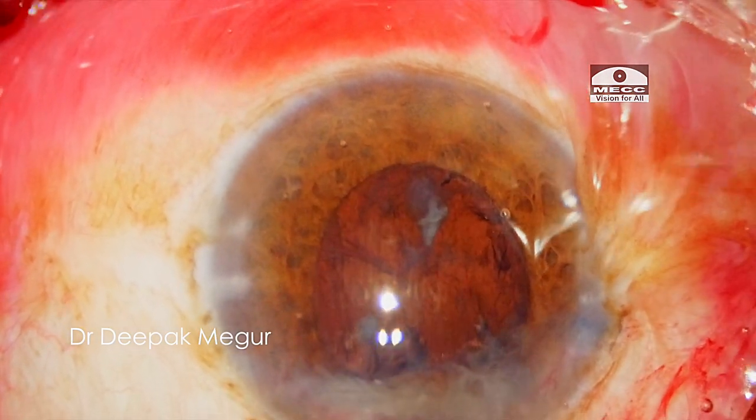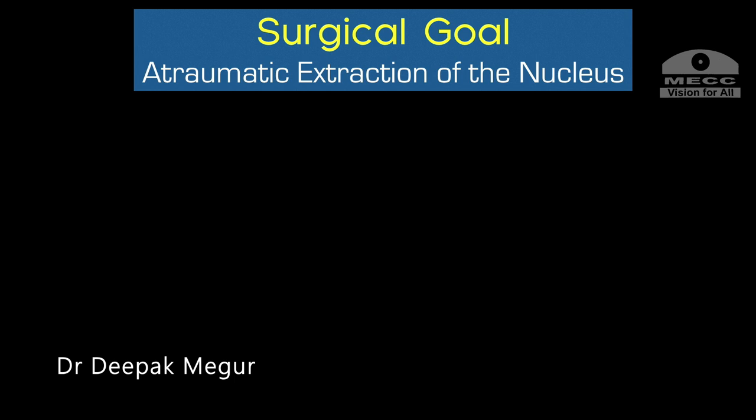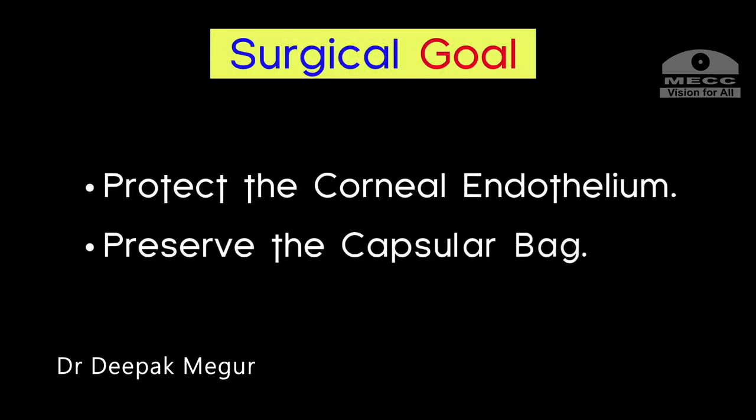Before we learn the process, let us remind ourselves about our goal of nucleus management. What do we mean by atraumatic extraction? It means protecting the corneal endothelium and preserving the capsule bag during the maneuvers.